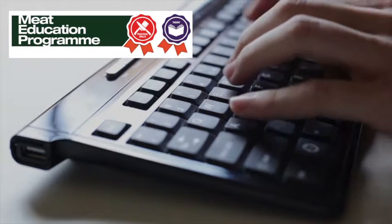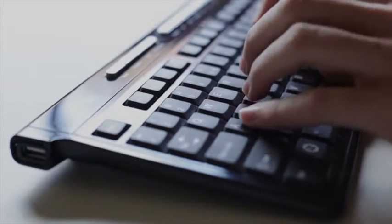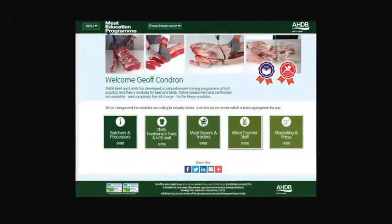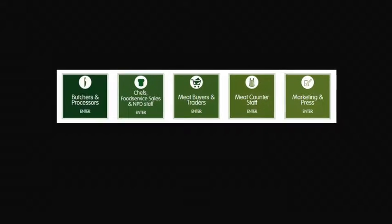AHDB Beef and Lamb has launched the Meat Education Programme, an accessible and free-to-use web-based educational resource for the whole of the meat industry. It aims to help you enhance both your knowledge and understanding and provide you with certification, and is targeted at the whole of the meat supply chain.